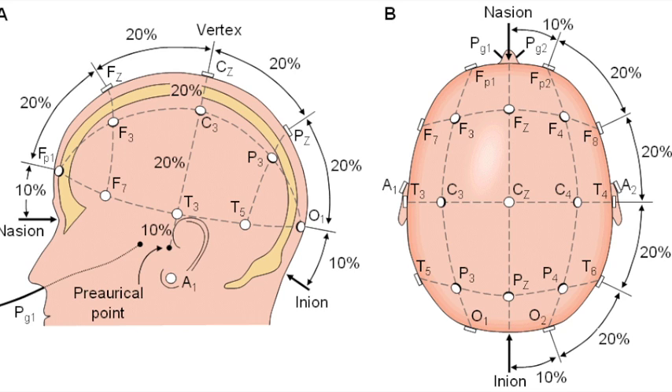As a reminder, nasion is at the bridge of your nose, and inion is right where the two occiput meet. There's a little indentation in the back of the head there — it's pretty easy to spot. The preauricular points are the points right where the top of your earlobe connects with the skin on your scalp, as opposed to the auricular points, which are where we're going to place our ground and reference sensors.